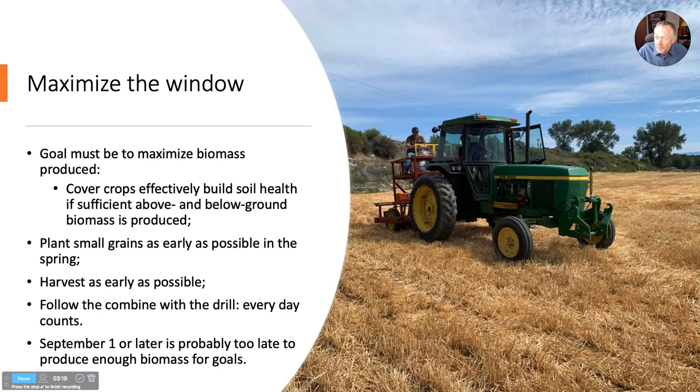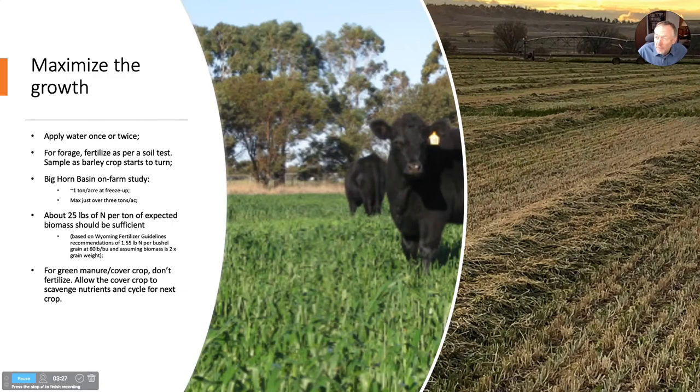That was supposed to show the drill following the combine — this is our research drill that we use at Powell for plot work. The other half of this is really trying to maximize growth, give that crop every chance it can to produce maximum biomass — water it once or twice anyway, and fertilize it as per a soil test. The time to take a soil test is when the barley is starting to turn, as it stops taking up nitrogen then. Whatever nitrogen is left in the soil is going to be available for that cover crop, and you want to know how much that is.